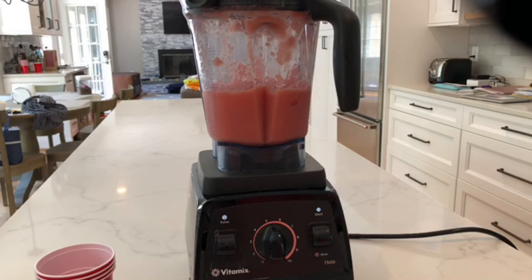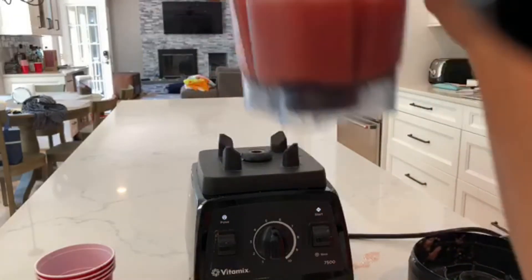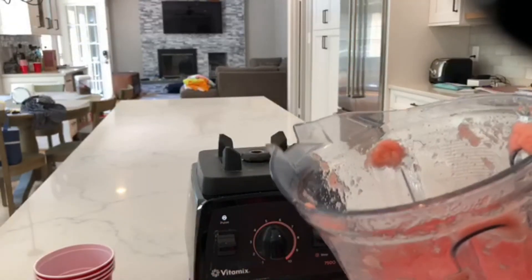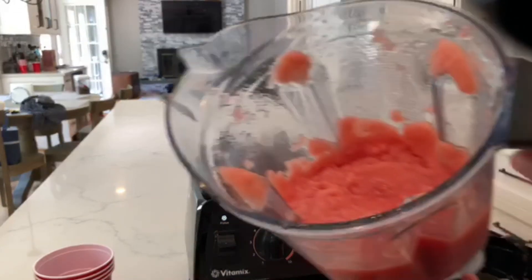Alright, that looks like a slushy texture now — you guys can see this. It looks like a slushy! If you want, you can blend it a little bit more.